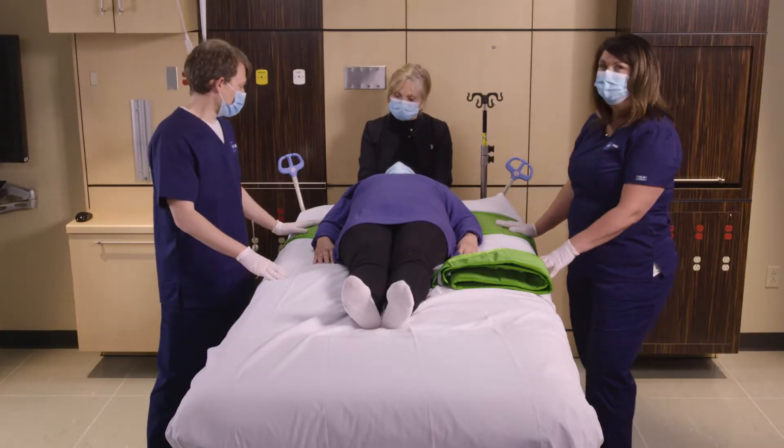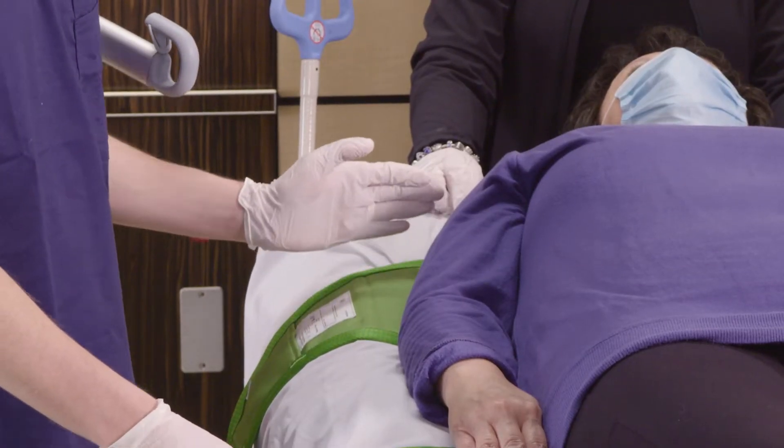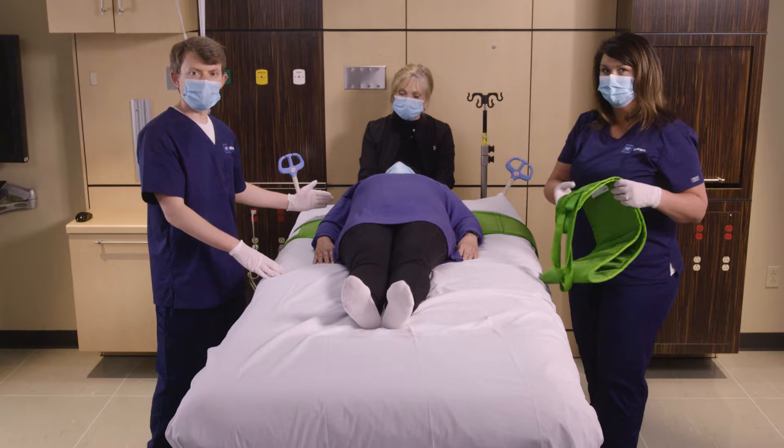We've placed one strap under the patient. You'll notice this upper strap — the top of the strap is aligned between the armpit and the top of the shoulder.